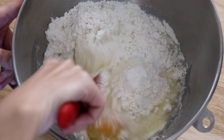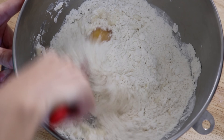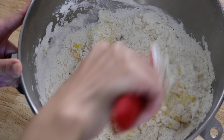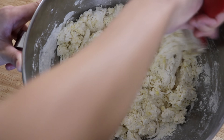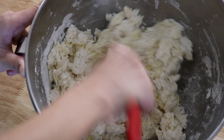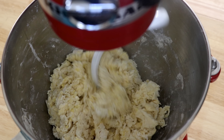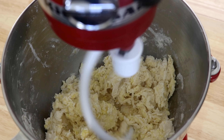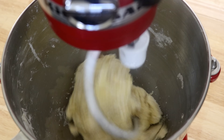Get a spatula and do a pre-mix before you run the machine. If you don't have a KitchenAid, you can make the noodles by hand — I have a demo video for that and I'll put the link in the description. Use the dough hook attachment and run it on the lowest speed for 15 to 18 minutes in total.